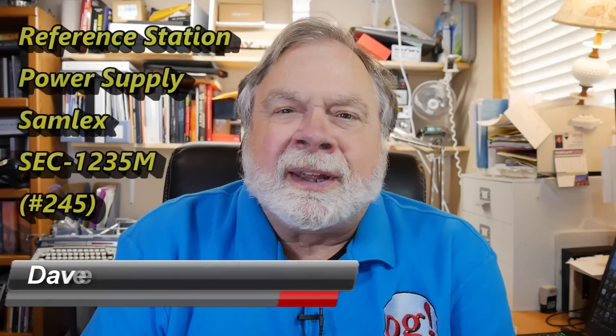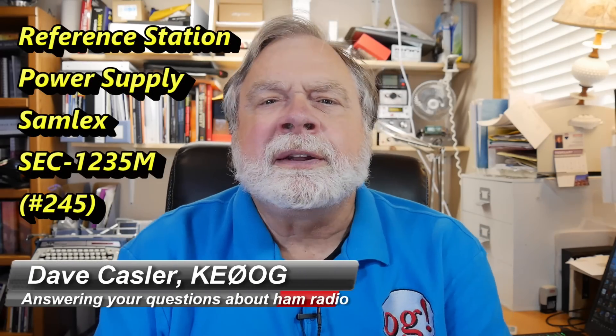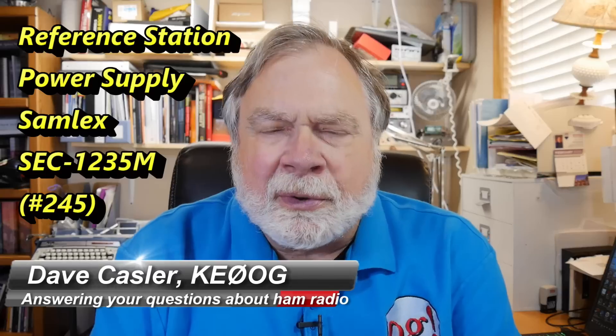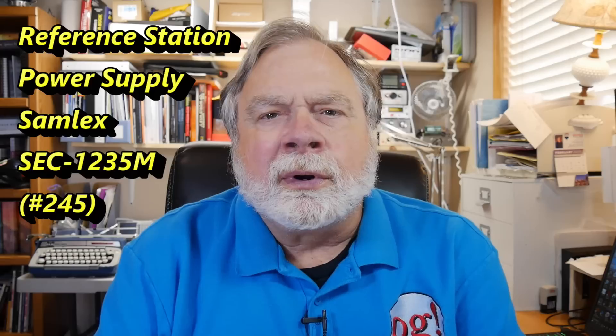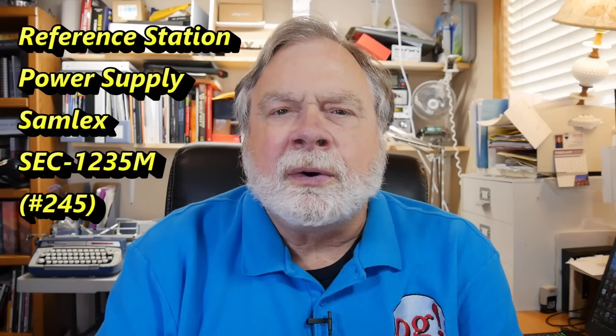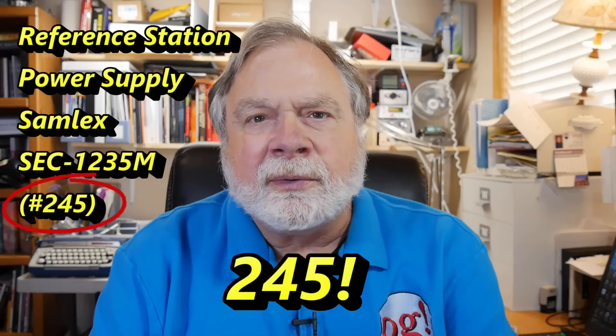Hello, Augie's Worldwide. I'm Dave Kassler, amateur radio callsign KE0OG, located here in Colorado, and today we're going to do Ask Dave video number 246.